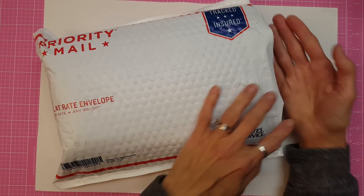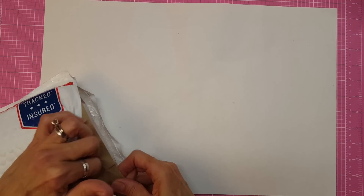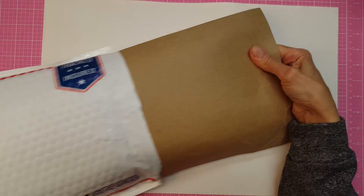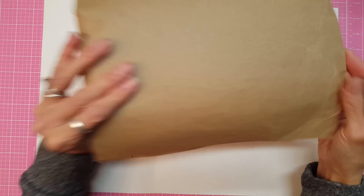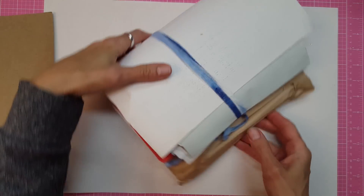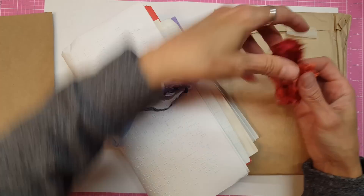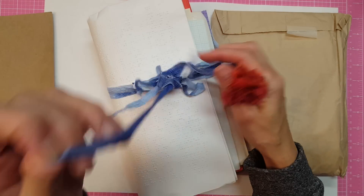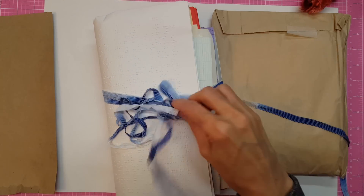Her package just came so I slit the side and I'm going to open it on camera. So let's see what this is. That's interesting that she did that to protect the papers — I didn't think about that. She's put some fibers in here which I didn't even think about including in mine. These are really soft too.